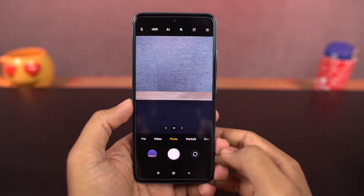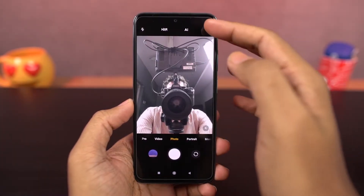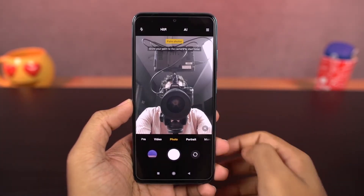Next we have palm gesture. Once you enable this, you can show your palm to the front-facing camera and the phone will take a picture in a few seconds. Here's a quick preview.